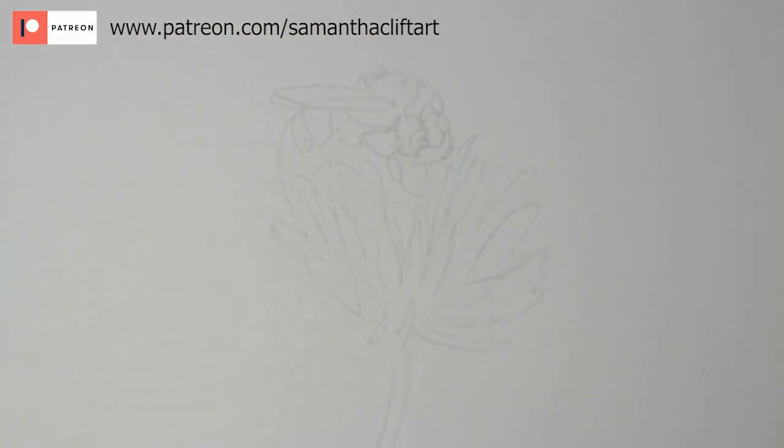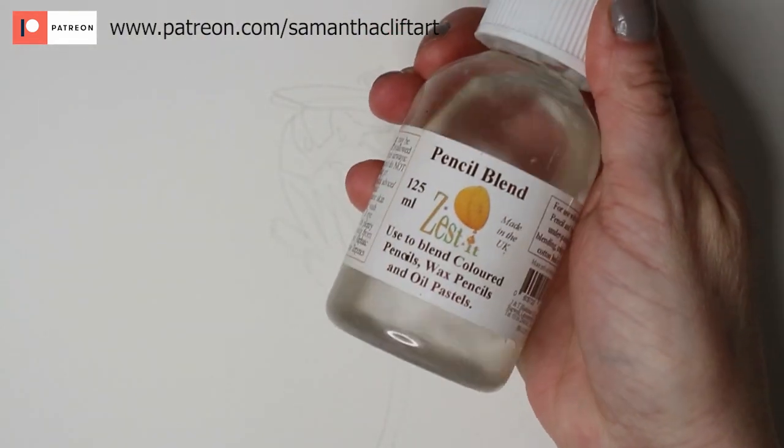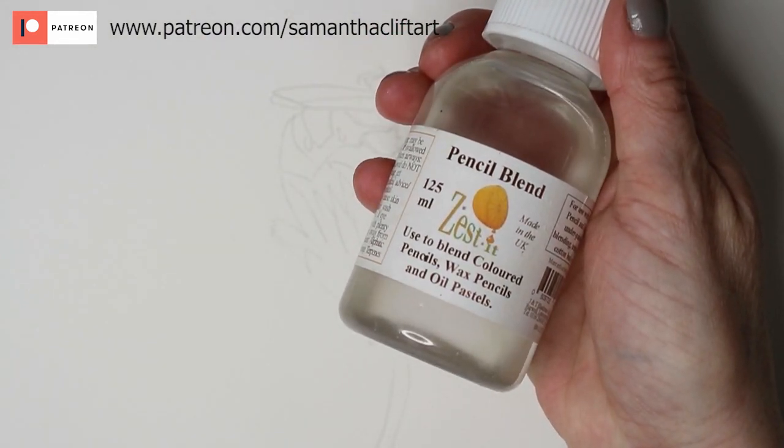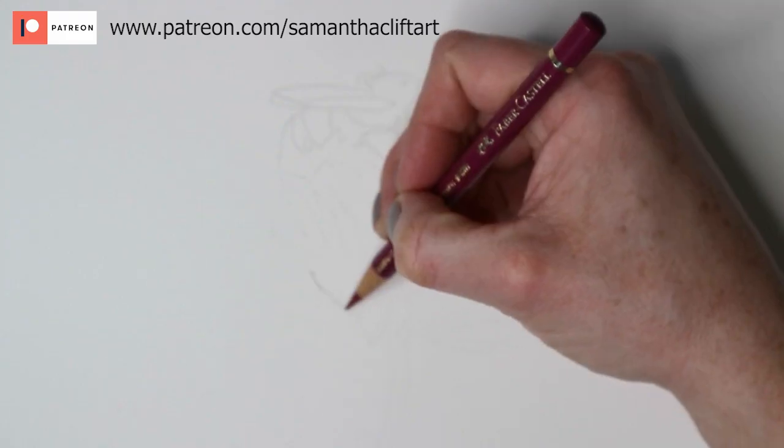Starting off with my initial sketch using a combination of two photos. For blending I'm using the Zest It pencil blend, and a combination of Faber-Castell Polychromos and Caran d'Ache Luminance pencils for this drawing.